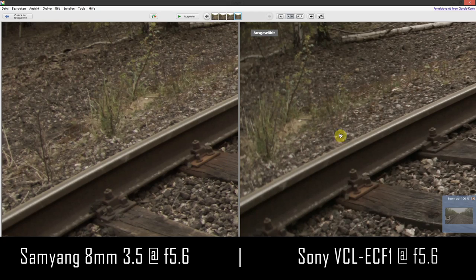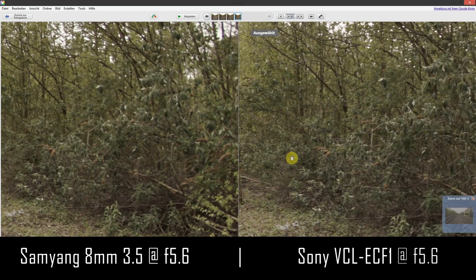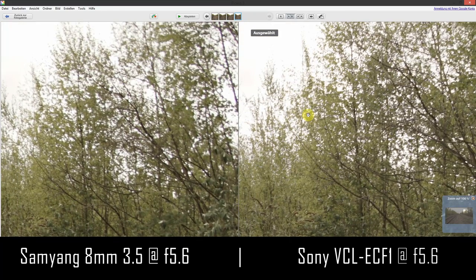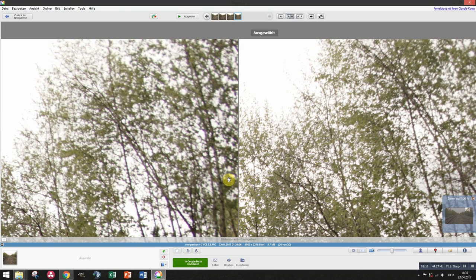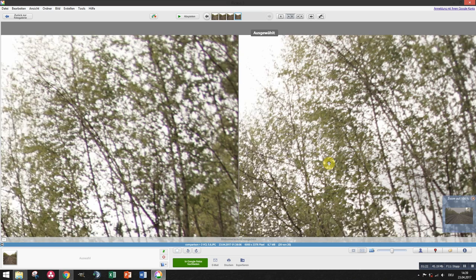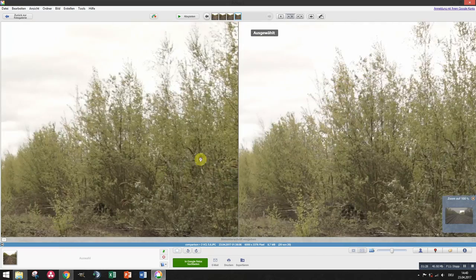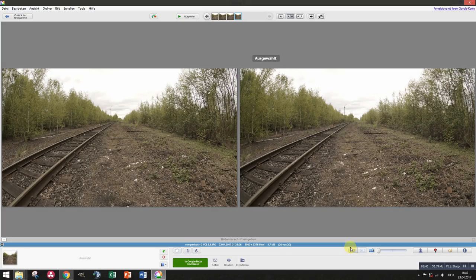Down here the left and right corners look pretty much the same. On this one the Sony looks a bit sharper, and up in the trees the Sony looks a bit sharper with less chromatic aberrations. The Samyang definitely has some hard chromatic aberrations. But if you look at the whole picture it's really hard to tell which one is sharper — almost the same.